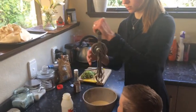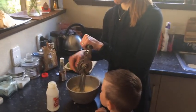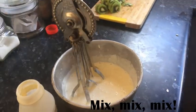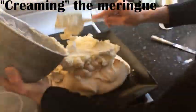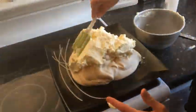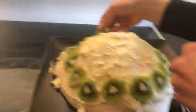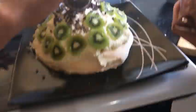And now I'm going to cream it. This might take a while. We'll see you next time. Bye-bye. Thank you.